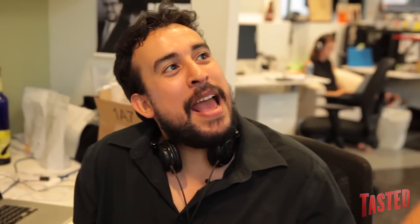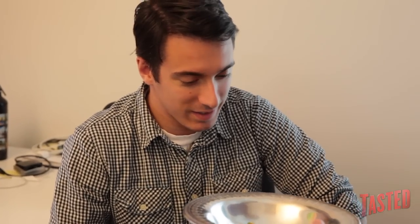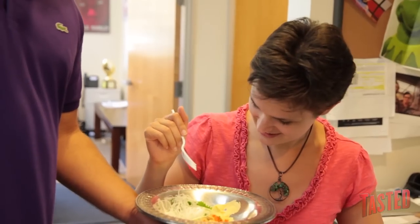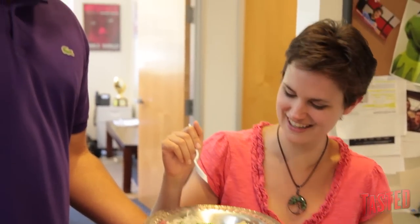It looks really, like, gourmet-y. This looks too easy. That's a much fancier presentation than you usually do, truly. Did this come from a restaurant? It did. Because it looks like it did. Well, I reassembled it after it jostled around in the back of my car.